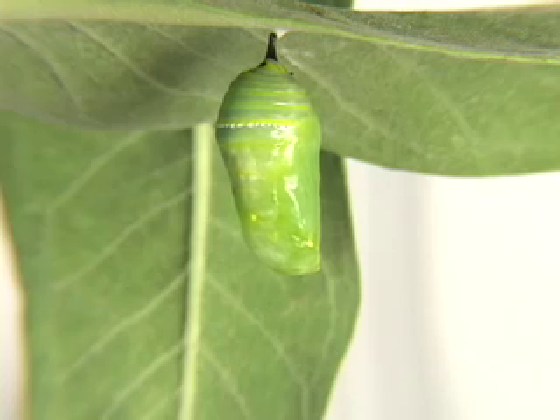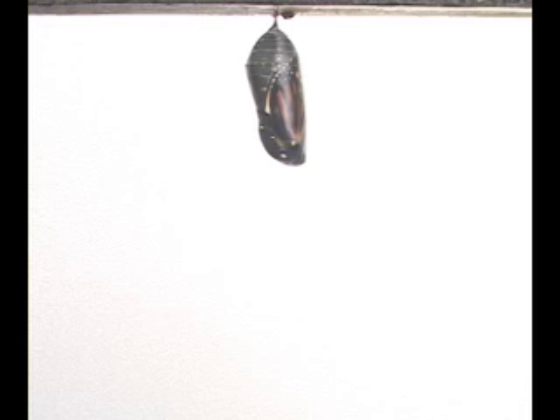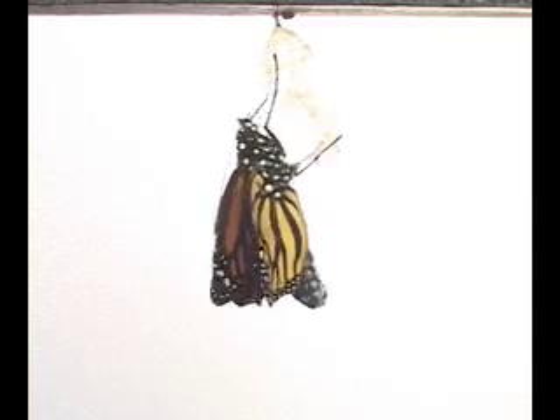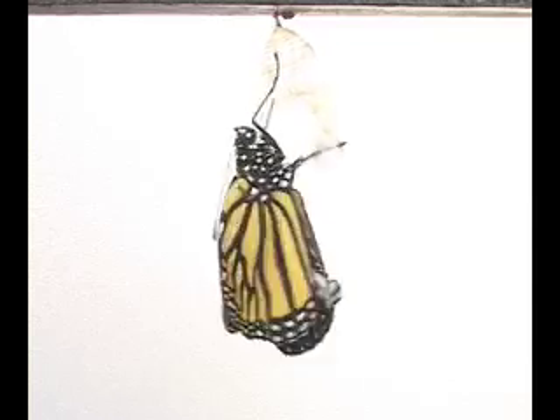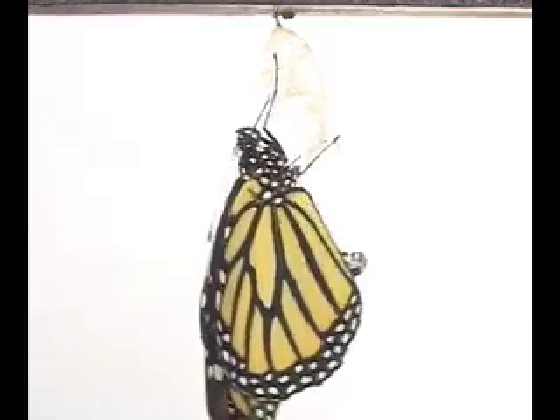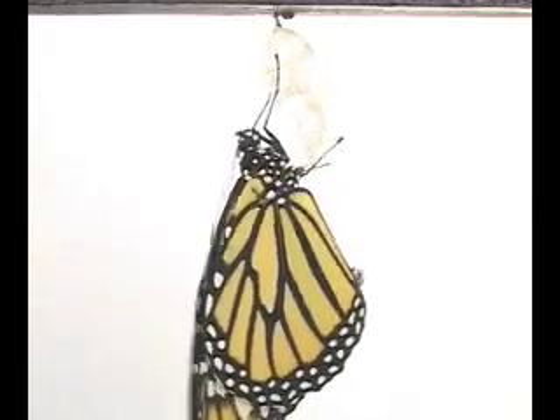This process takes about ten to twelve days. When the chrysalis changes from green to clear, a damp butterfly will emerge. It pumps liquid into its wings to inflate them. Soon, the wings are dry, and the monarch butterfly can fly off to find food once again.